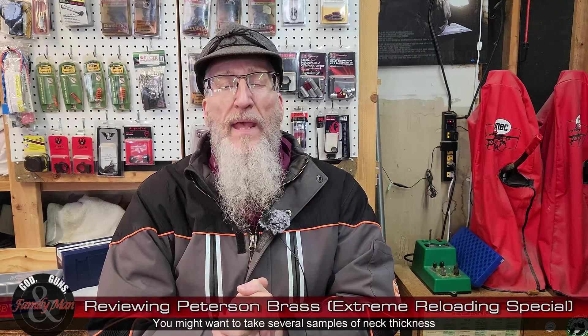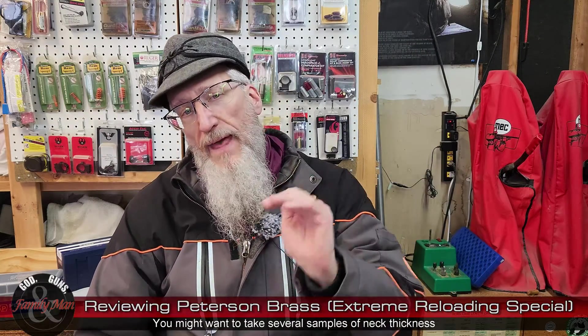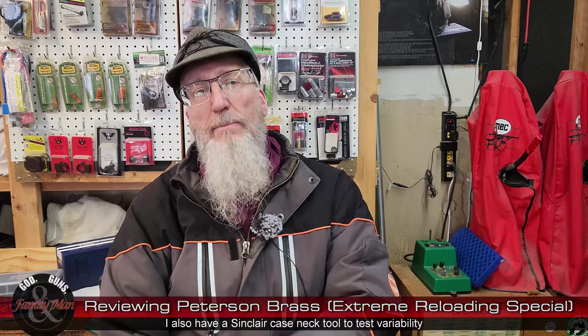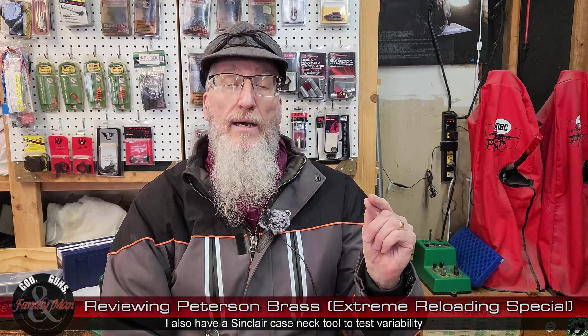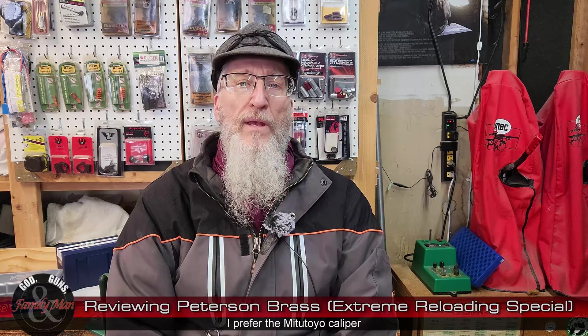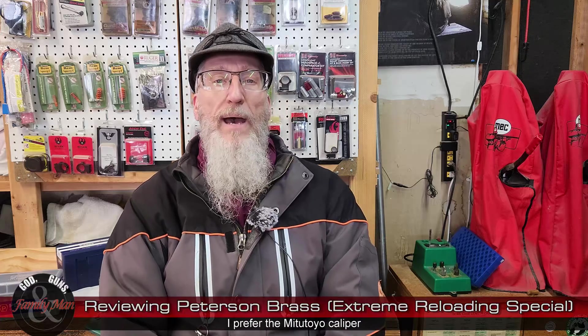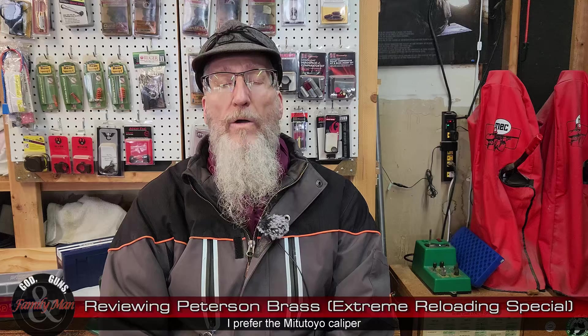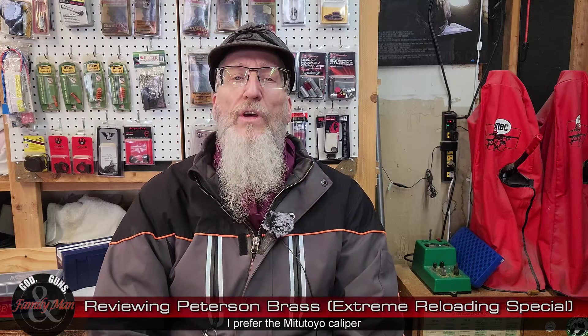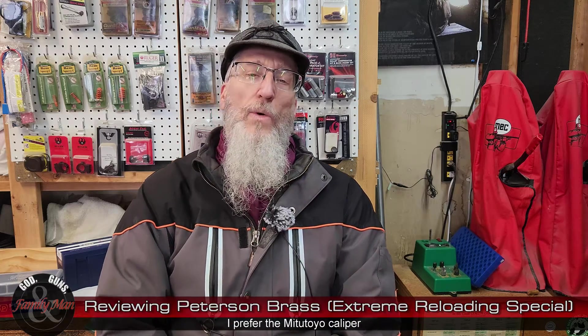And probably more importantly, how uniform that bullet will be released from the mouth. That very first moment when the bullet actually starts moving from the case and leaves the mouth — that is so important. It's really an important part of the final point of impact on target. So I've measured or weighed every one of those cases, and as I'm doing this, I kind of create a little living histogram.